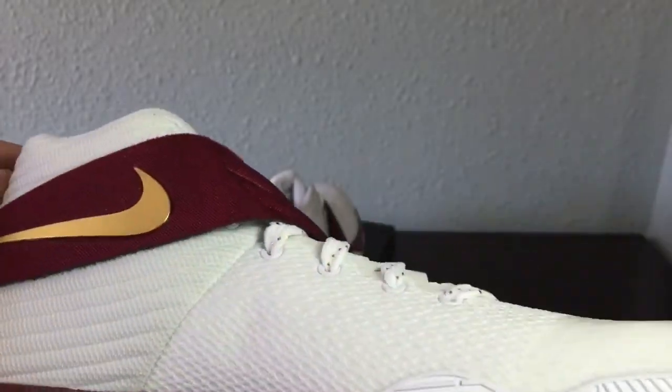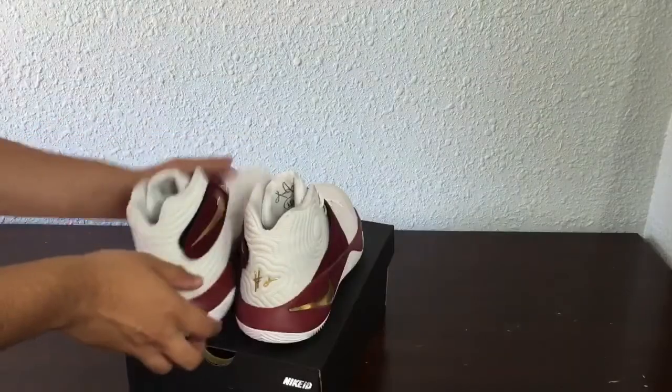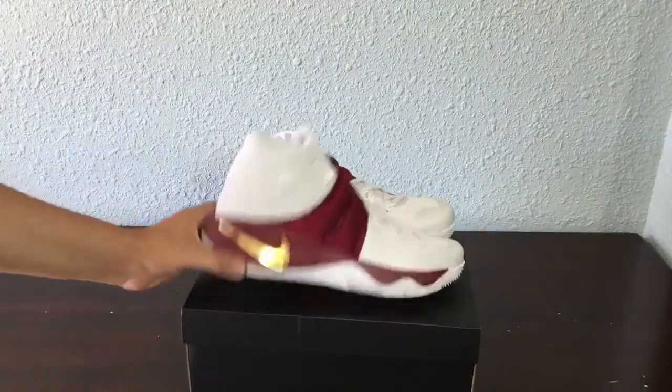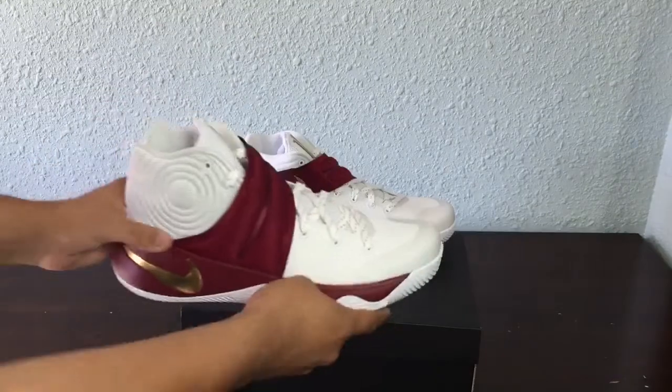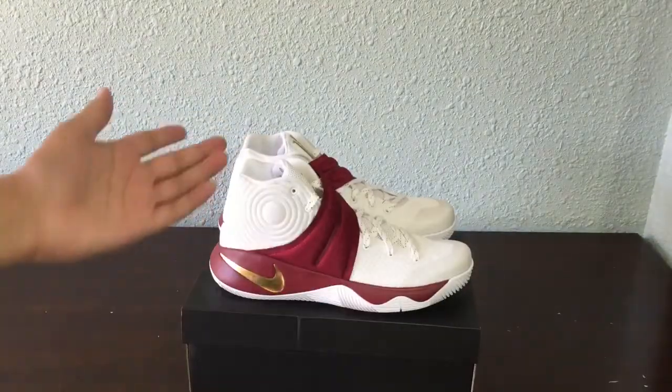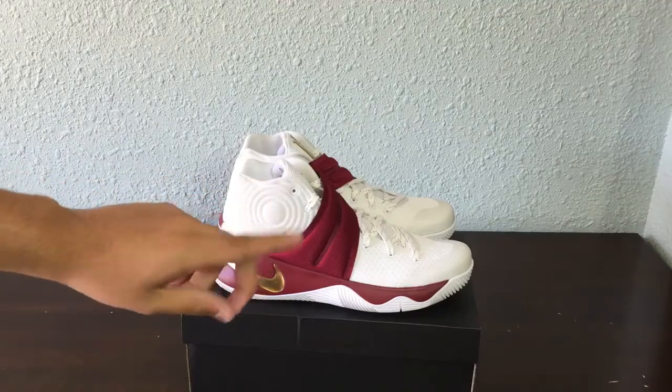I've heard it's the best traction to use but the cushioning is terrible, I've heard. Size 10 Kyrie 2, inspired by the PE he wore against Philadelphia. Anyway, what do you guys think about my ID? Comment if you want, but make sure to leave a like and subscribe to my channel, Jay ZRX Soul. See you guys later.